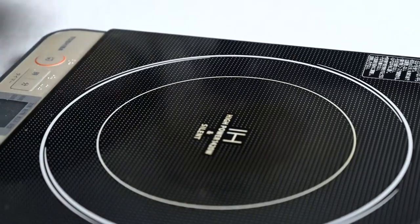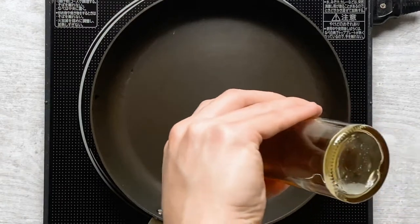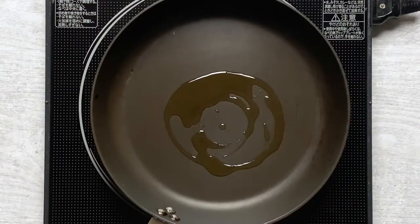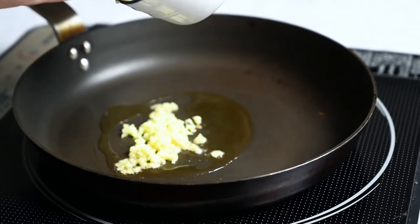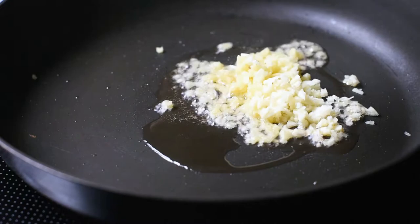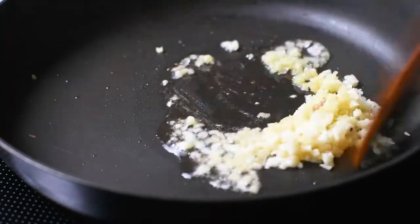Next, heat a frying pan on medium and add one tablespoon of sesame oil — sesame oil has such a great flavor and it's especially good for stir fries. Once it's hot, add one clove of finely chopped garlic and one teaspoon of finely chopped ginger to the pan and fry until fragrant. It's good to cut everything in advance so that the cooking part goes smoothly.